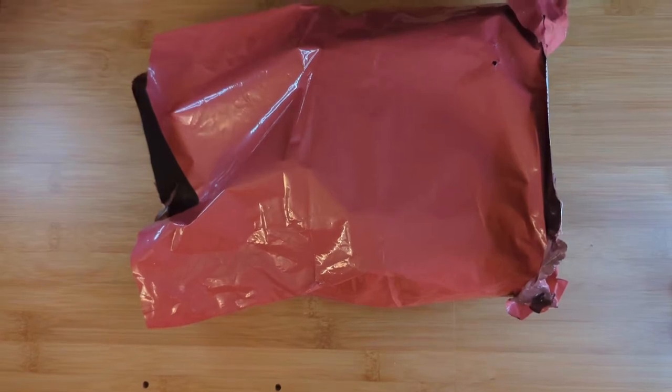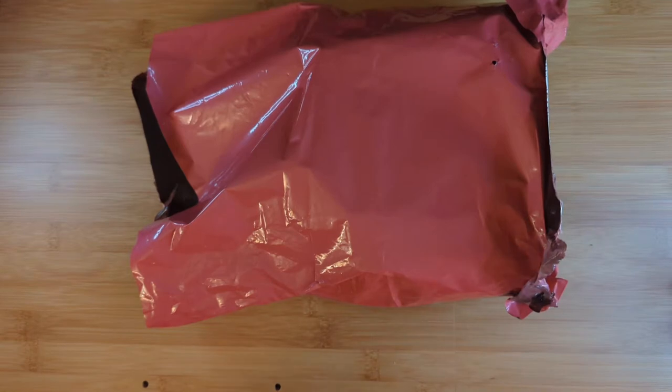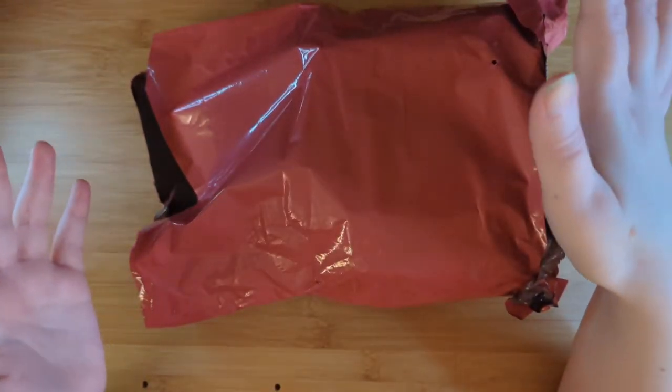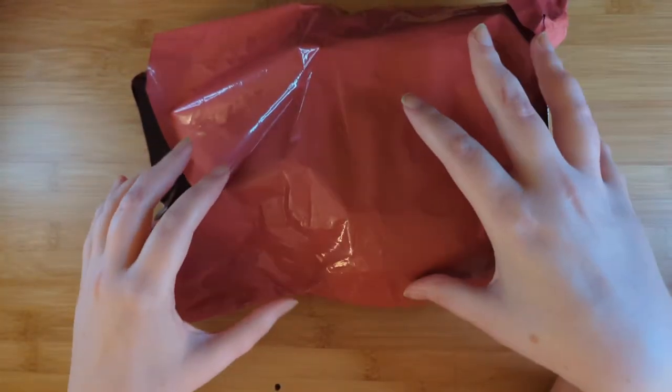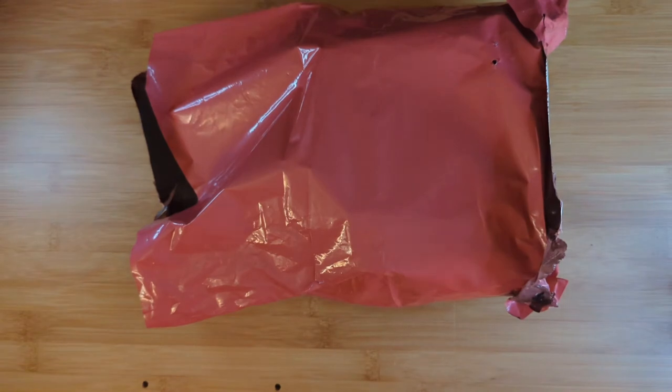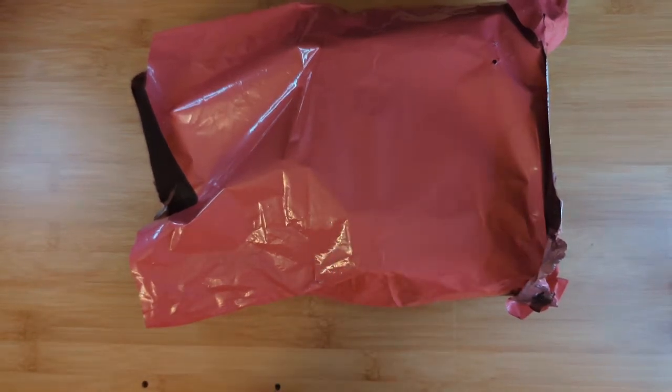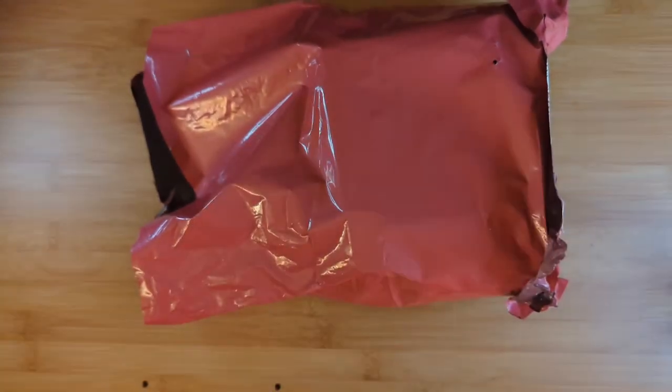Hi everybody, welcome back to my channel! My name is Jesse. If you're new here, I unbox subscription boxes and more. Today I have a new-to-my-channel subscription box called The Jewelry Box by silverandgoldjewelry.com. Everything comes in here — as you guys know, I absolutely love jewelry boxes. I wish I could justify having more on my channel, but I'm super excited to share this with you guys, so stay tuned!